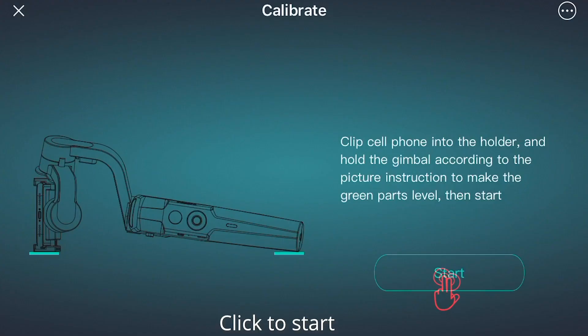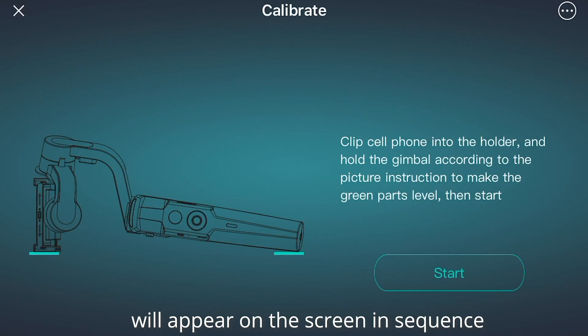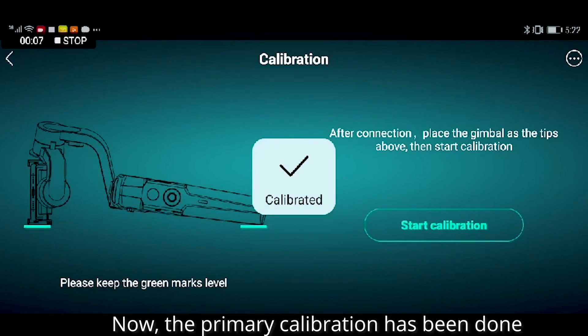Click to start. For iOS phones, gyro calibrating, calibrated, accelerator calibrating, calibrated will appear on the screen in sequence. For Android, calibrating, calibrated will appear on the screen.